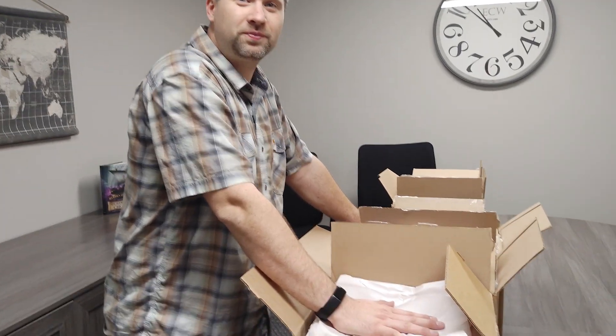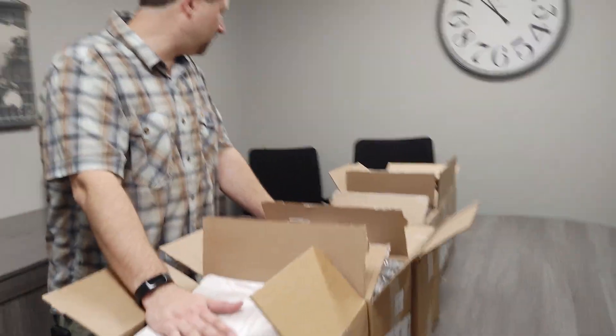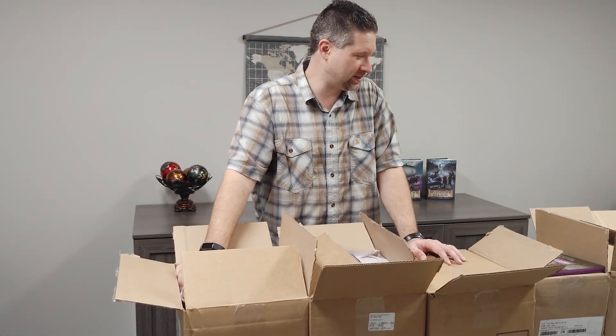Well, there you have it. It must feel like opening Christmas presents, doesn't it? Yes, it is — Christmas presents that took me three years to make. Awesome. It's Penny Pangolin — pick it up at pennypangolin.com and hope you enjoy it. Thanks a lot.